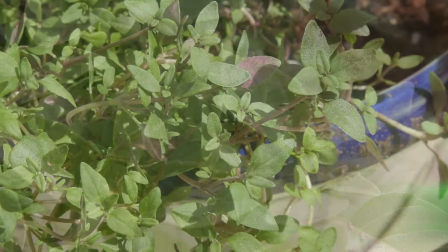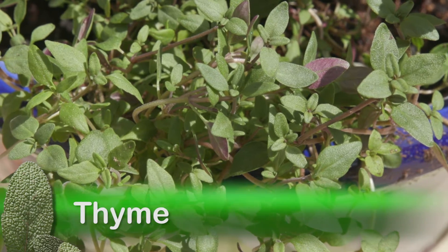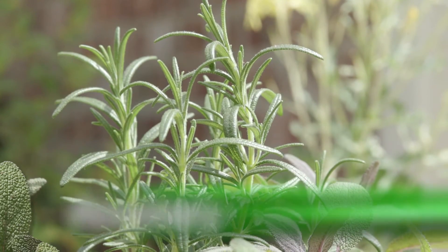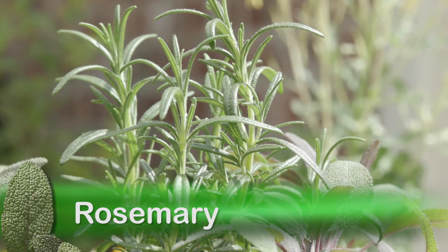Thyme has aromatic gray-green leaves that are wonderful with poultry dishes and an essential part of herb bundles called bouquet garni. Rosemary, a Mississippi Medallion winner, has needle-like foliage and a warm and tangy flavor.